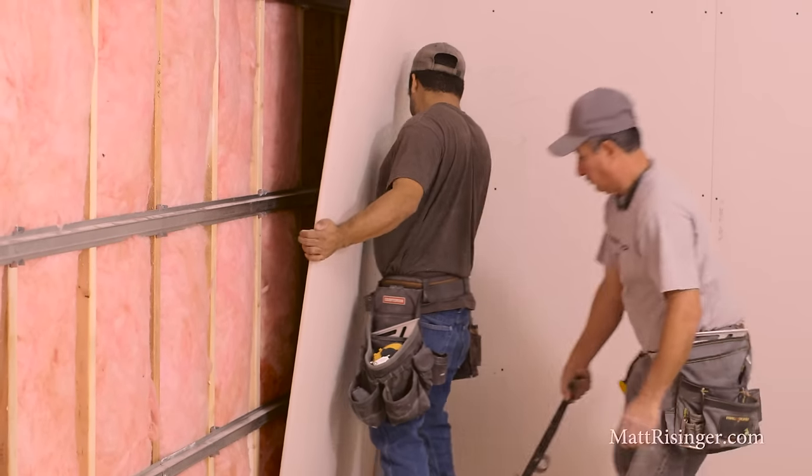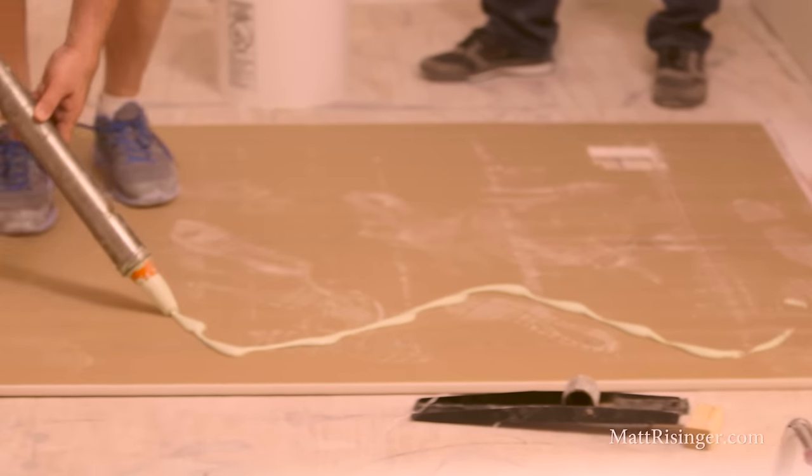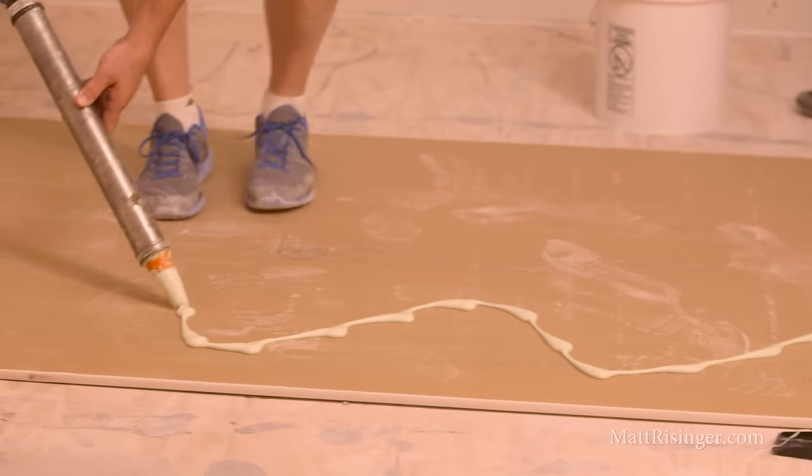On top of the hat channel, we put two layers of 5/8" drywall. The first layer goes up, and then when the second layer is put up, green glue is applied between the two surfaces. Green glue is a damping compound which again encourages a little flex and a little bit of energy absorption and dissipation.